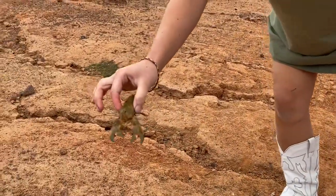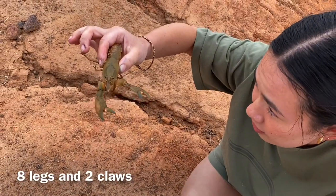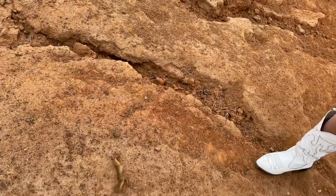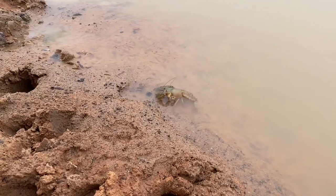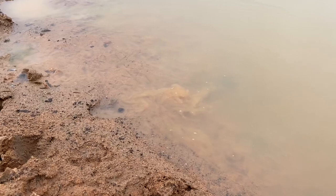Okay, so this is what a yabby looks like! How many legs does it have? Look at the claws — sorry! He's walking away. Bye!